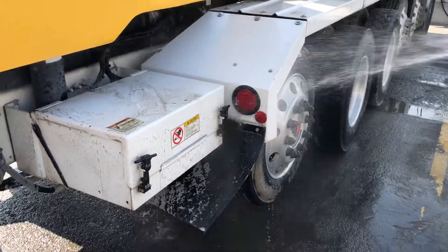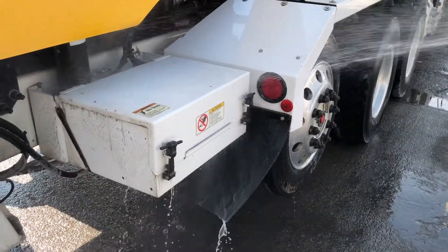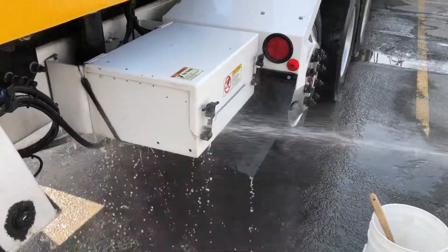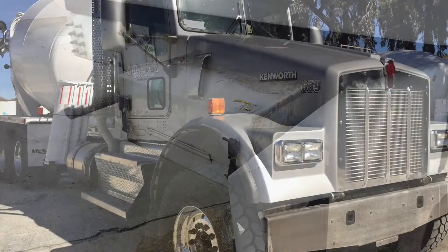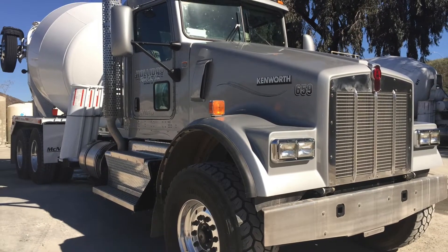Of course, you won't be able to wash the truck entirely in a single washing. But do work sections of the truck during the week and try to care for the entire truck. There's no reason to have concrete splatter and road grime when the truck can look shiny and new. It's a representation of the company and of you.